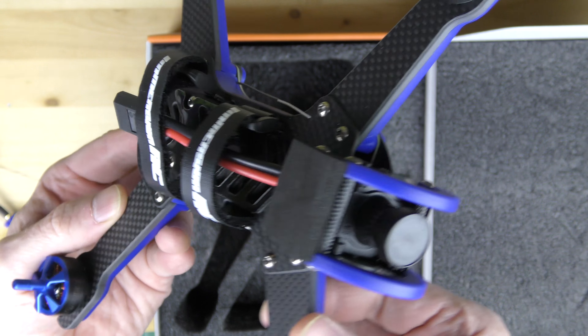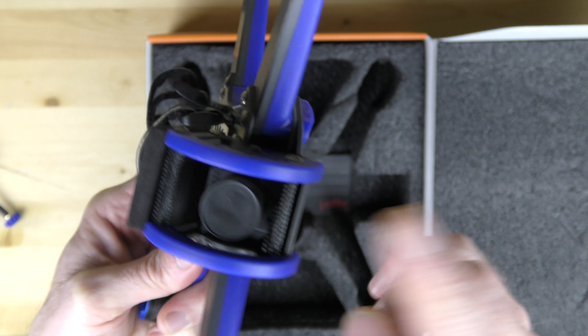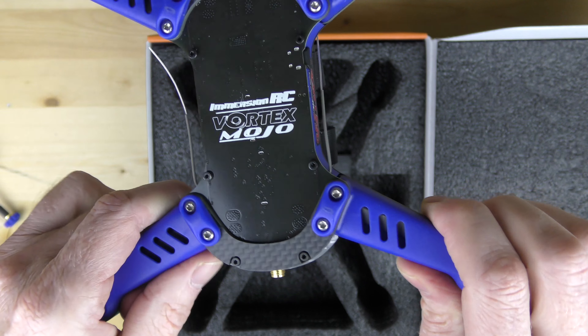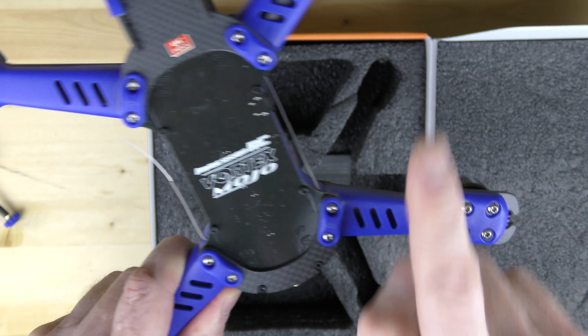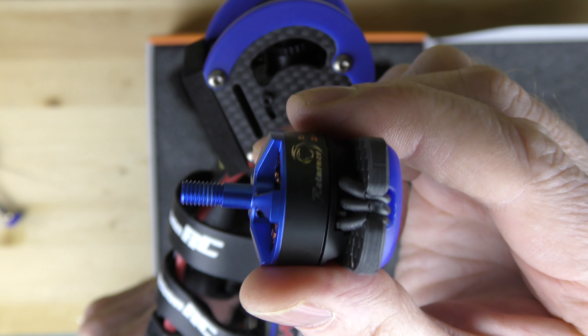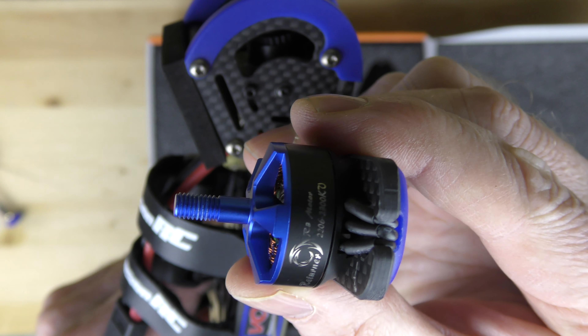Here we have the drone itself — looks pretty good. I like the way the little protector is here for the camera, that's pretty decent. Nice carbon fiber body, nice and thick all around, with lots of protection on the arms. Really good motors — here are the motors up close — 2300 kV, really nice motors.